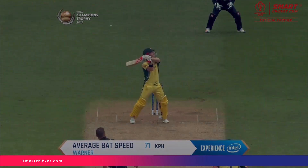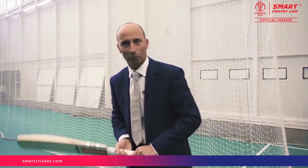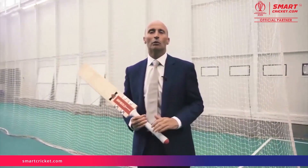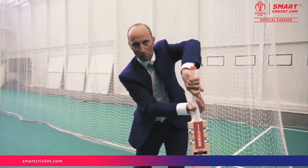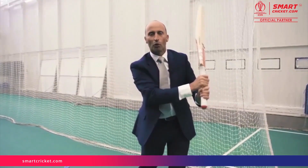Another thing it picks up is bat speed. The amount of times we've done masterclasses talking to Virat Kohli or AB de Villiers about bat speed — what does that actually mean? It's all well and good saying you've got fast hands, but how do you measure that? Kohli when he plays the seamers actually plays with firm wrists and doesn't create much bat speed, but when Kohli plays against the spinners, he really generates a lot of wrist and bat speed through the ball.